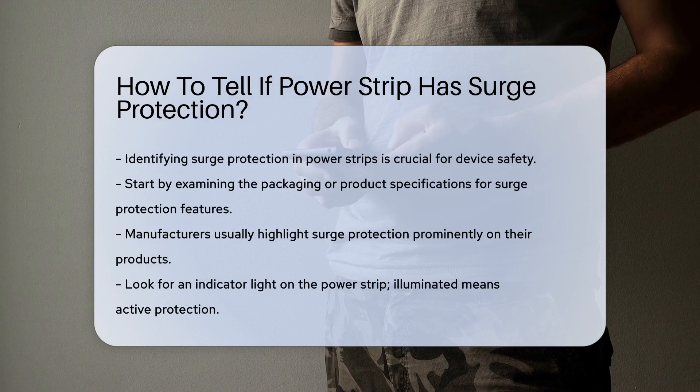Begin by examining the packaging or product specifications. Manufacturers typically highlight surge protection features prominently.